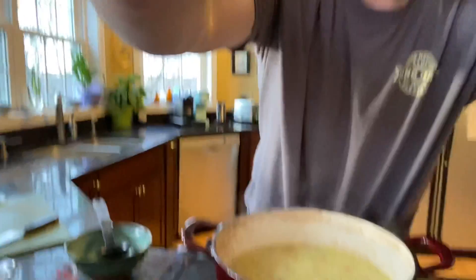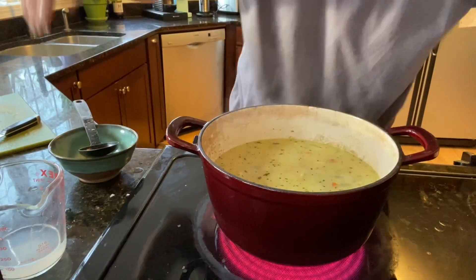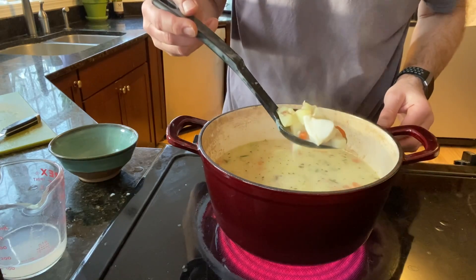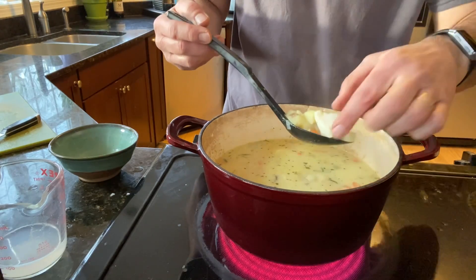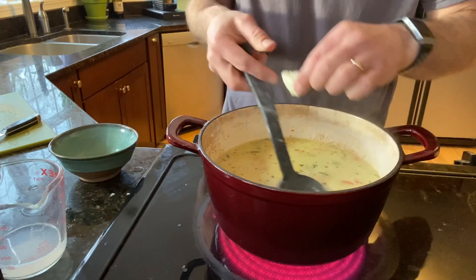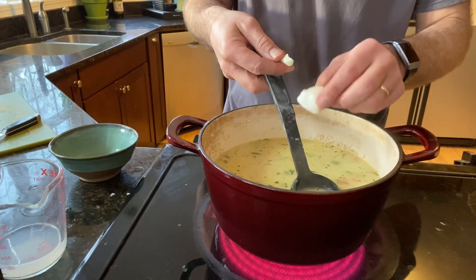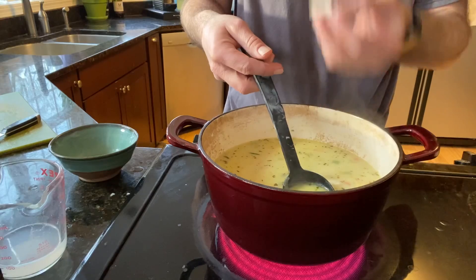Now we're just going to let this thing cook. That fish is going to cook right in the broth. One thing about fish is it's easy to overcook, so we're going to keep our eye on it. You can tell that's a nice hunk of cod right there — that's already done. It's fallen apart. You can tell white fish is done because it just falls apart like that.